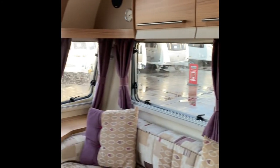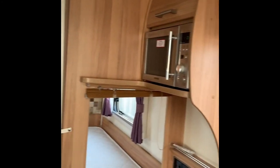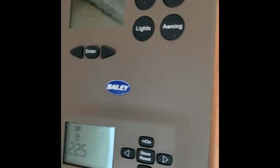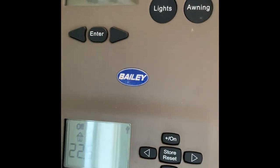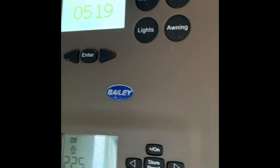Inside is the Bailey Unicorn Cadiz — two single beds in here and a rear bathroom. The first thing I want to bring your attention to is, as you enter the caravan on the left-hand side, you have the main control unit.